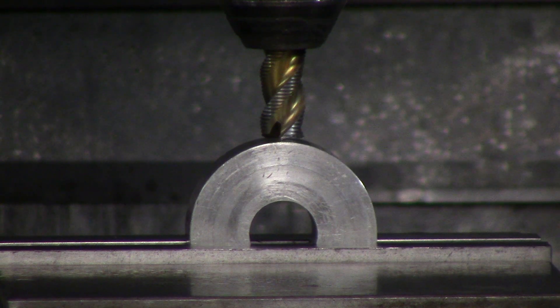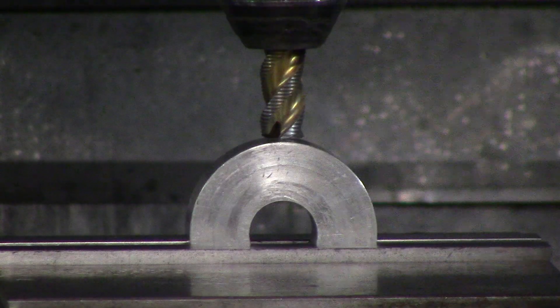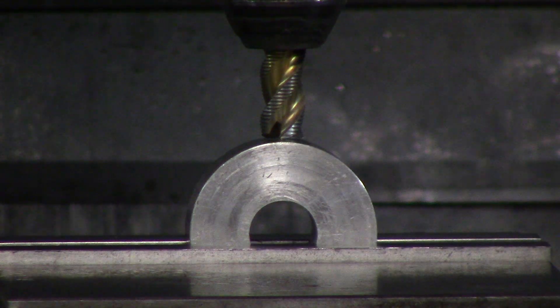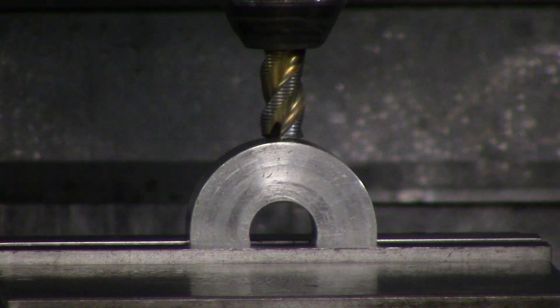This is especially true the fewer flutes you have. With a two-flute end mill, you might not be touching off the actual tip of your flute — you might be touching off the centerline of your part. If you look at an end mill, it's not perfectly flat; it's actually crowned. So you could be touching off five to ten thou below the surface of your part.